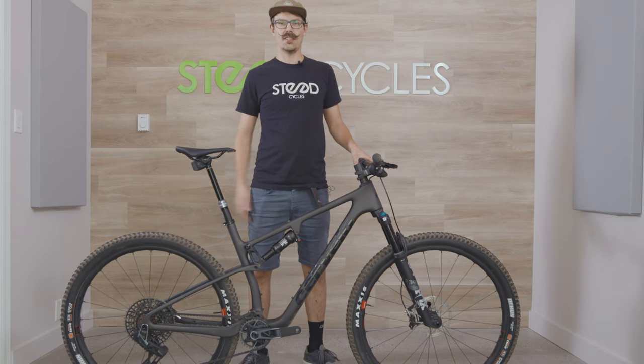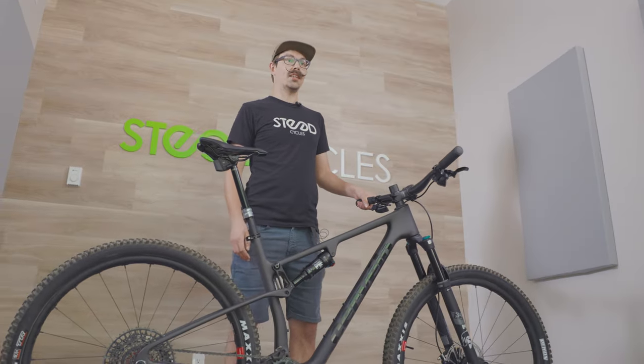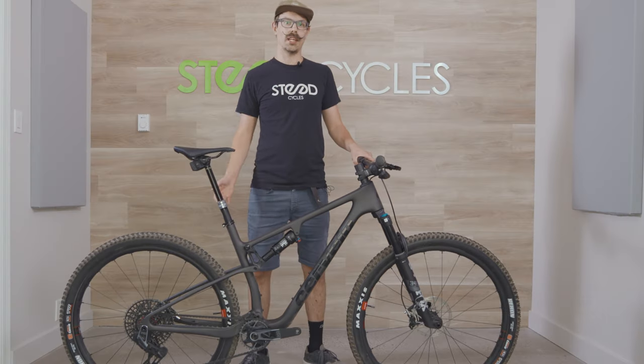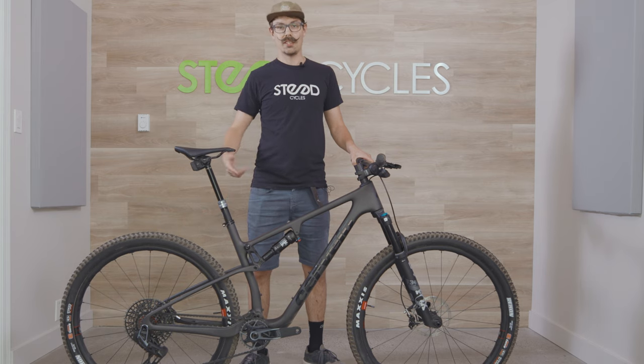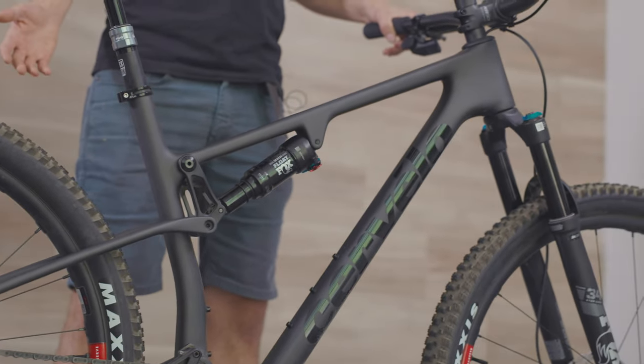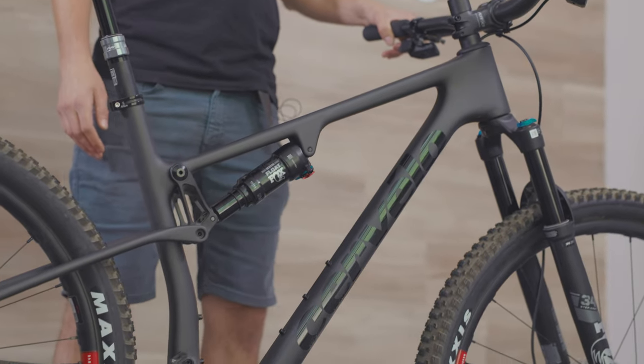Introducing Cervelo's worst-kept secret, the ZFS5. The ZFS5 is Cervelo's first full suspension mountain bike. It complements the ZHT5, their hardtail, which they released last year. Developed in conjunction with the Jumbo Visma Team Riders, this bike was designed to crush the world stage circuits.